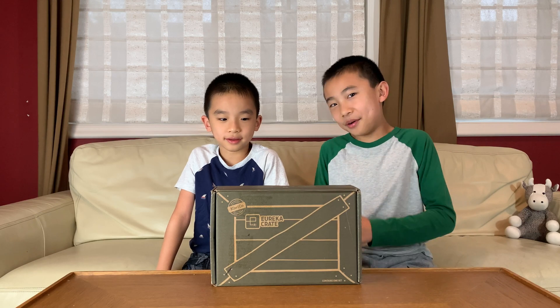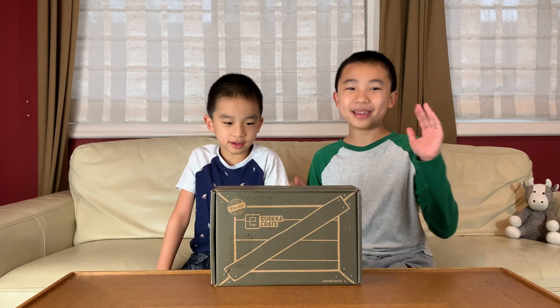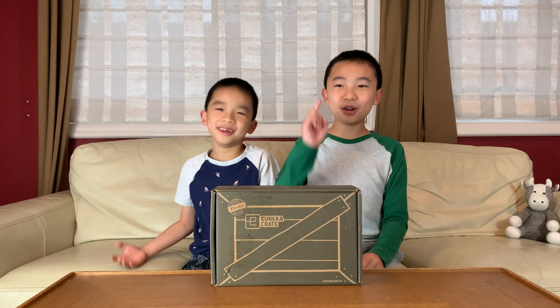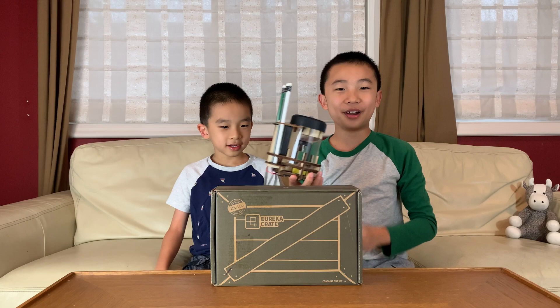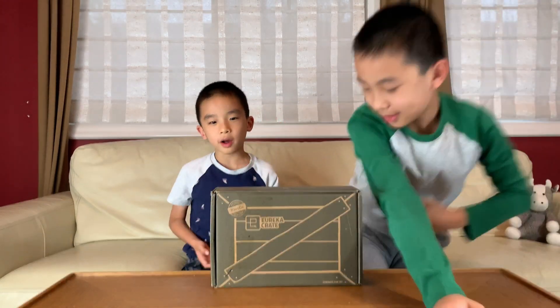Hello Bloggineers! Welcome back to another KiwiCo Eureka Crate episode where we build cool stuff out of wood from the Eureka Crate by KiwiCo. So far we've made a wooden ukulele, a perpetual calendar, a vending machine, and this pencil sharpener. And now we're gonna make a lockbox.